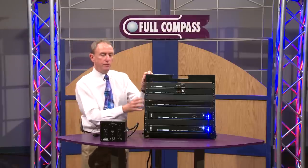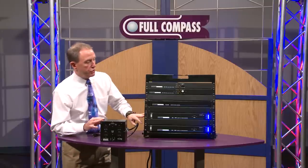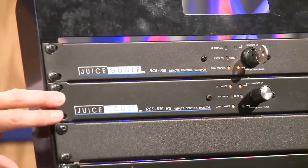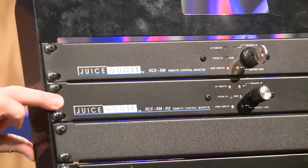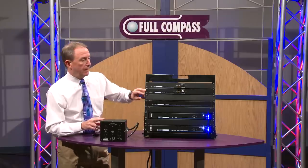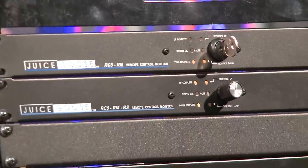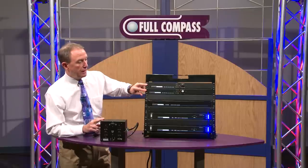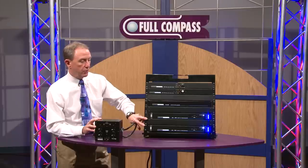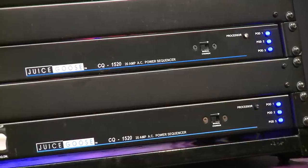Here in this little demo, we have a few of the products in our CQ Series, certainly not all of them. This is a rack mount RC5, which operates with a rotary knob and provides a remote control device for a number of other CQ products. We also have a key switch version of the same rack mount RC5, and this product is available in a wall mount unit as well. Right now we see our two CQ1520 products — both rack mount power sequencers with three sequence stages and 20 amps of capacity.